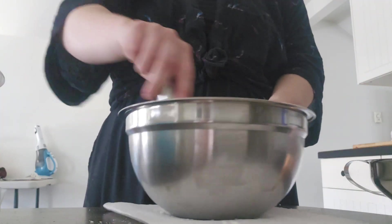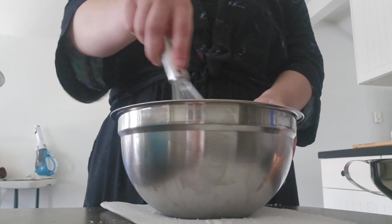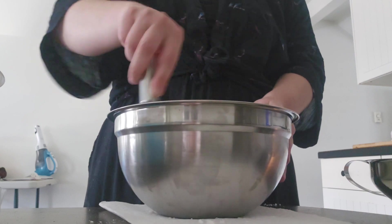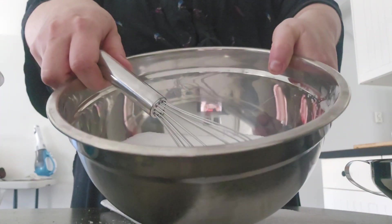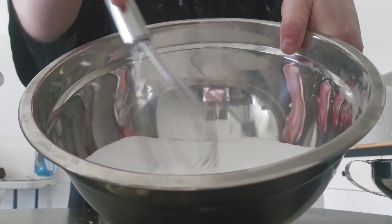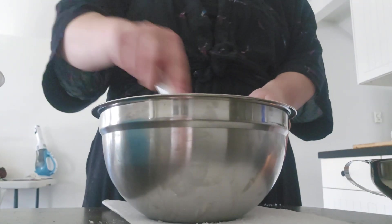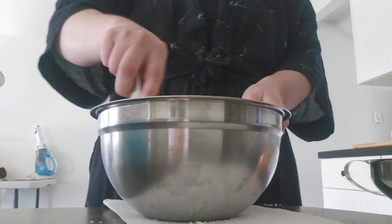Now I'm stirring and blending all of those dry ingredients together — the washing soda, the Oxybrite, and the salt. It's a bit hard to see on camera, but in person you can tell it's all just a powder. Just making sure everything is stirred up nice and blended.